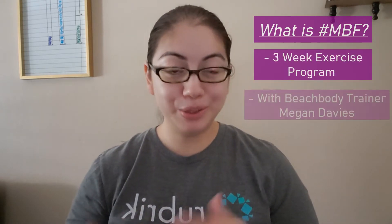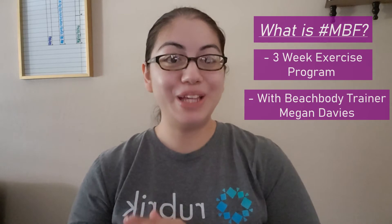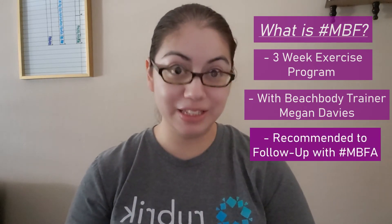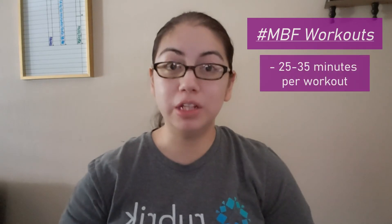MBF, or Muscle Burns Fat, is a three-week program with Beachbody super trainer Megan Davies. It is recommended to follow with Muscle Burns Fat Advanced for another three weeks, combining into a six-week program. The MBF workouts range from 25 to 35 minutes per workout, seven days a week, with one rest and dynamic recovery day.